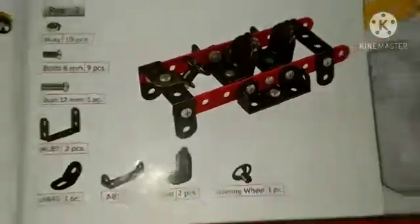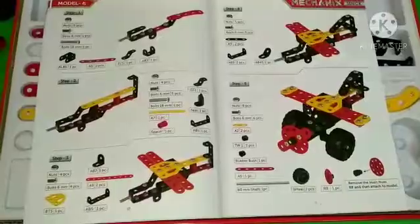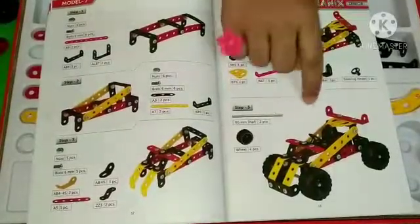This one is not completed yet. And this is a road roller I guess. This is a fighter jet. And a racer car I guess.